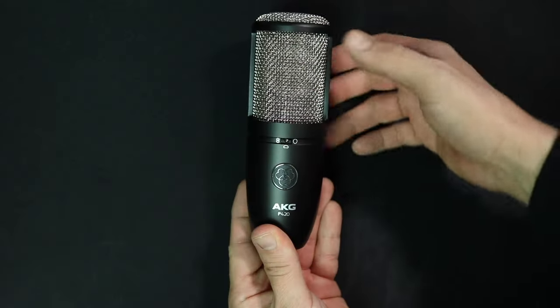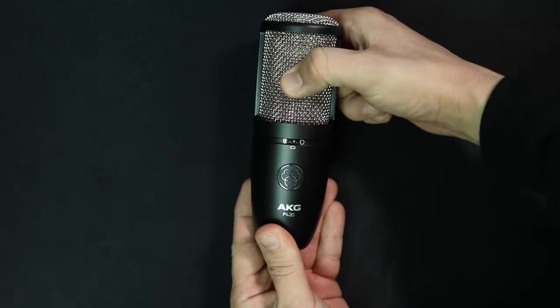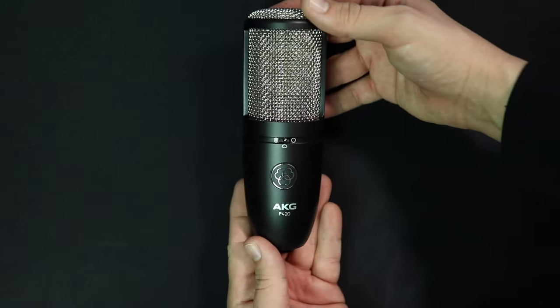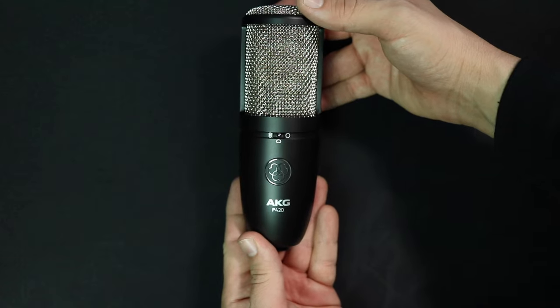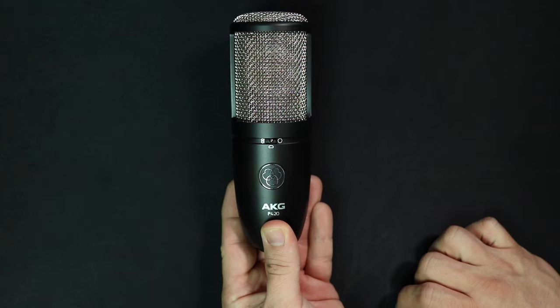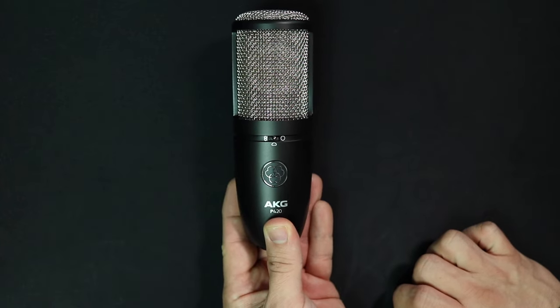As far as the build quality, nothing really stands out as amazing or bad — it's just straight middle of the road. It does have an all-metal body as well as a metal mesh grille without much give to it, which is nice, and it also has a good amount of weight to it. On the front of the microphone, you will find a single polar pattern selection switch to switch between cardioid, omni, or bi-directional.